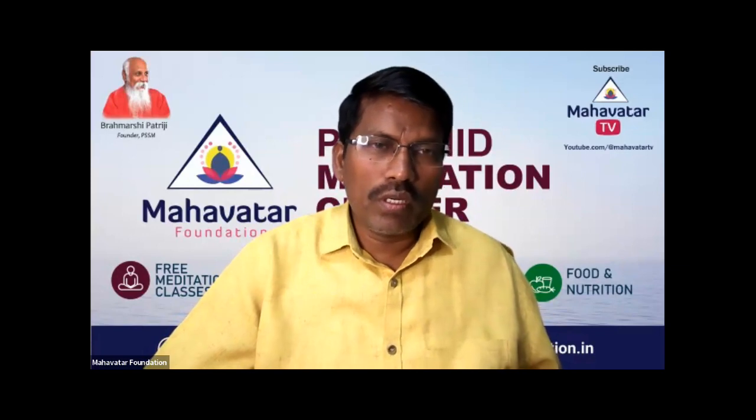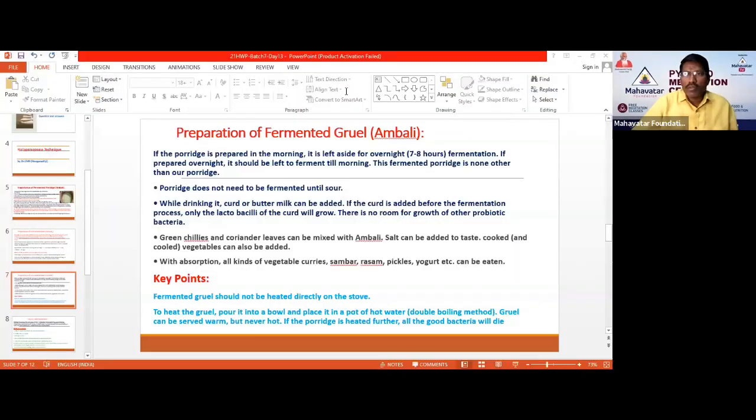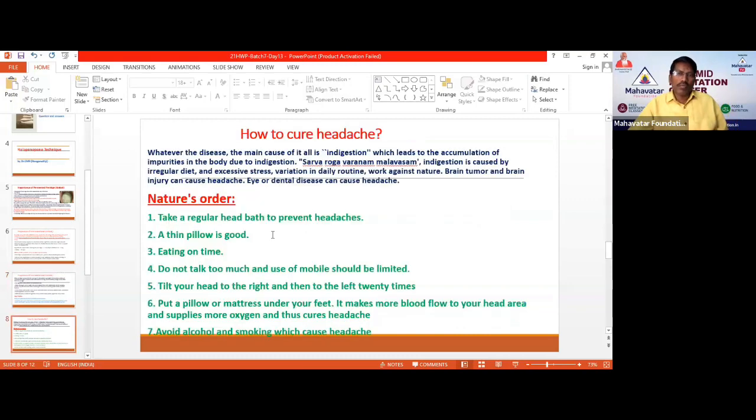So, friends, this is all about Ambali preparation. Please start making it at home from today and try to make it a part of your diet. This has been a holistic lifestyle session on how to prepare Ambali and its benefits. Thank you.